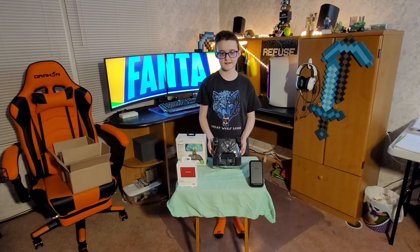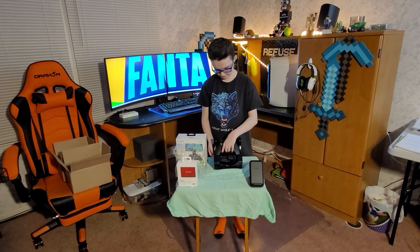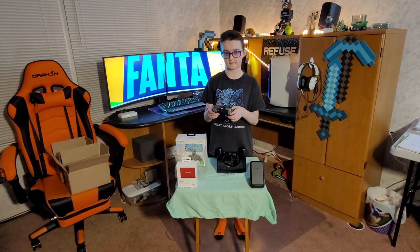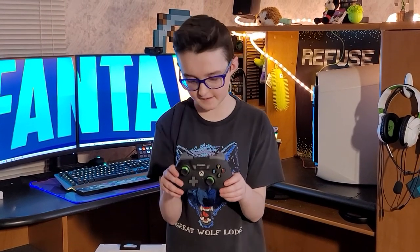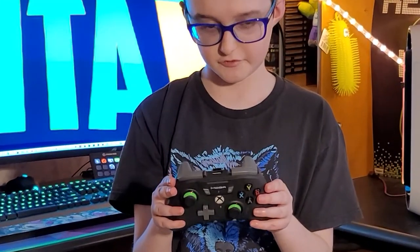Let's get this thing out of the box. Here it is everybody. This really does feel like a real Xbox controller. Here it is guys, for you to look at it. Man, I cannot wait to test this out on a road trip or something and play on my Xbox or my phone — pretty convenient.